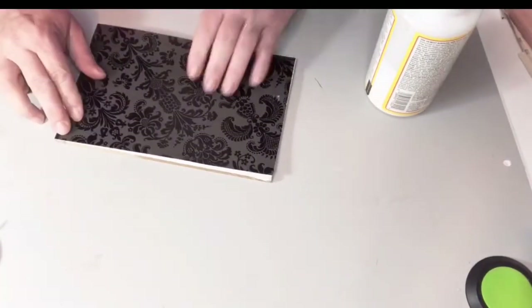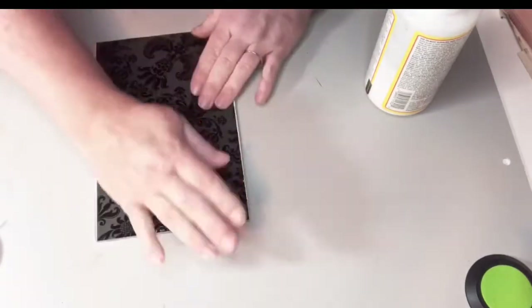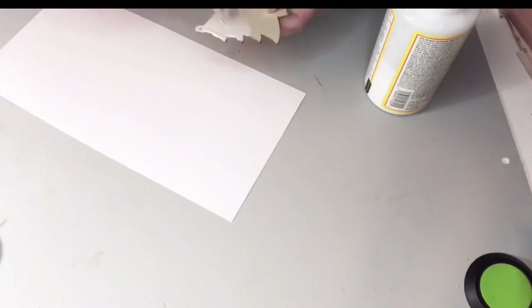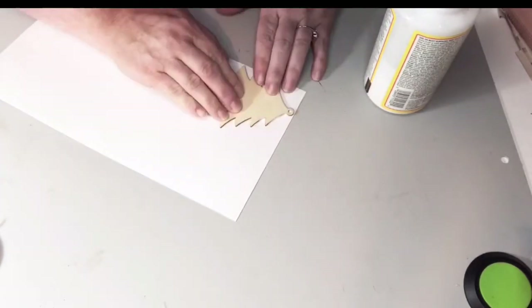I'm taking the Mod Podge and putting a layer on top and then I'm covering it with this black scrapbook paper. I took these little Christmas trees — I'm going to use three of them for this and I'm kind of repurposing them.